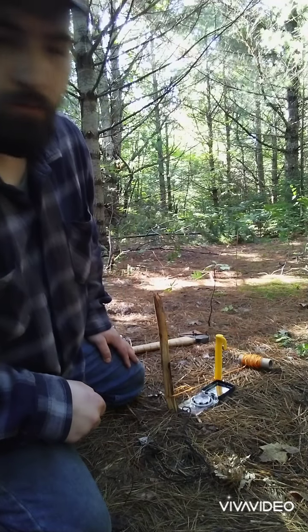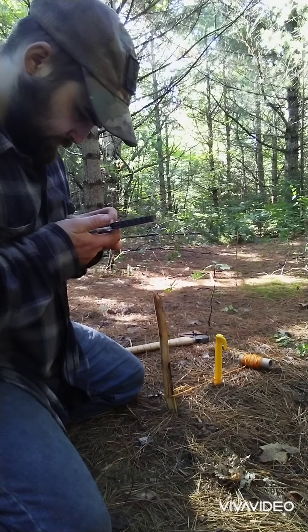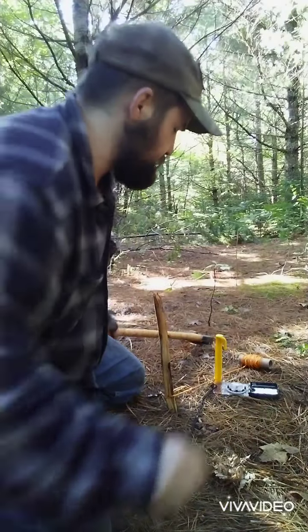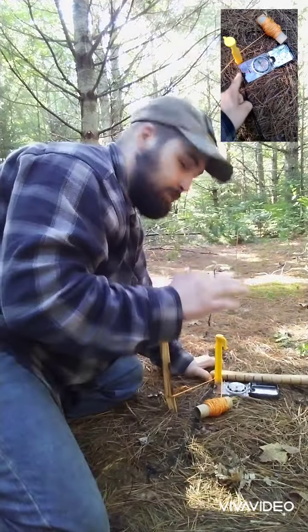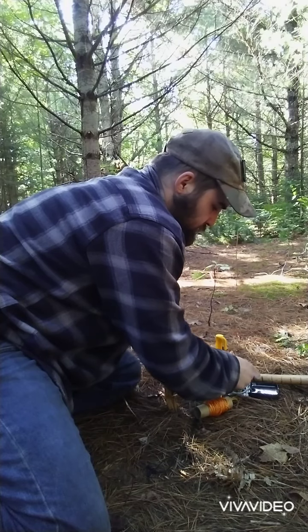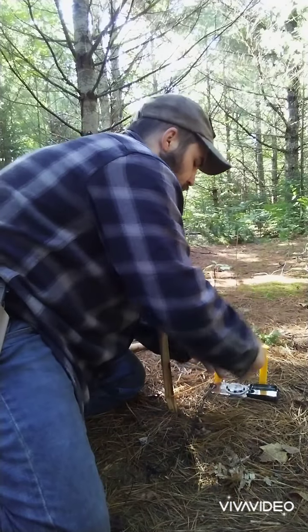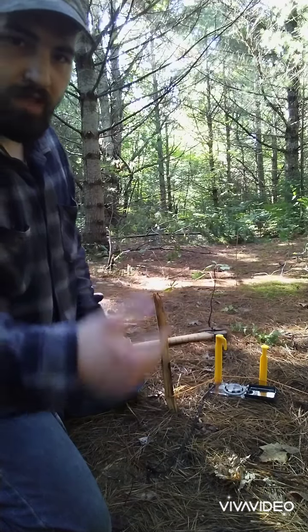The next waypoint is 250 degrees southwest. I take my compass, plug in 250, go to my stake, and get the needle in the doghouse. I traveled 150 meters on this leg, so I line up the mark — making sure the mark is on the same center spot each time for consistency and accuracy. I count 25, 50, 75, 100, 125, 150 meters, then push in another stake firmly and wrap the cordage around it. Repeat this process for all your waypoints.